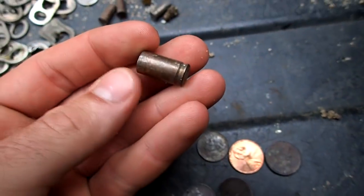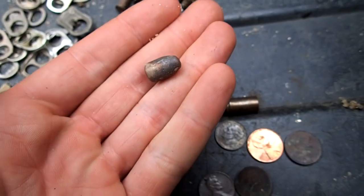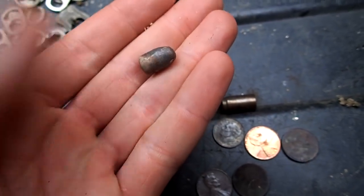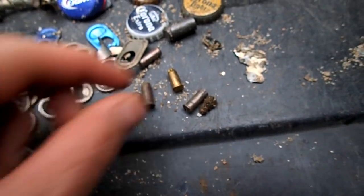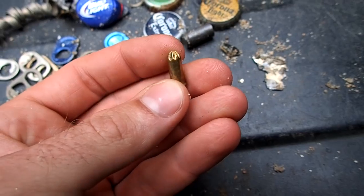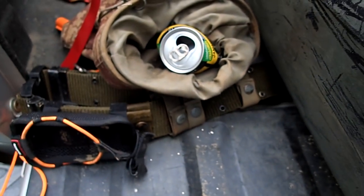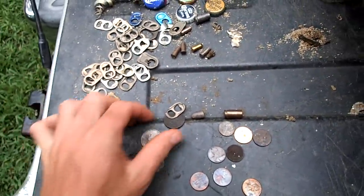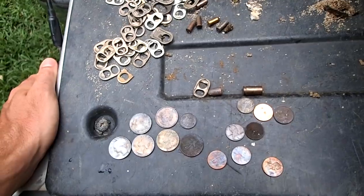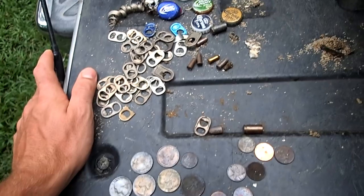Found a 9mm casing. I walked about 5 feet and got another signal, and I found a bullet for it — somebody was out there shooting. And here are some .22 blanks. This one hasn't been fired. They probably lost these on the 4th of July. Got some more trash in my pouch. That's about it — I didn't really find a whole lot. But that's how it goes. Sometimes you don't find anything good, you just got to keep on going. There's always next time. I hope you all enjoyed it. Thank you for watching, and God bless.